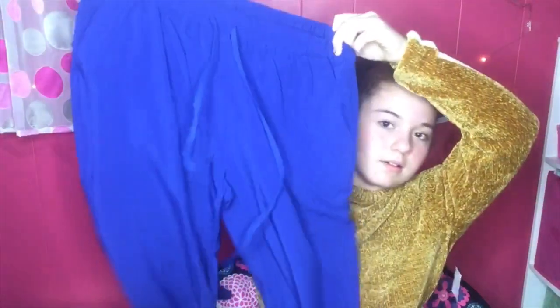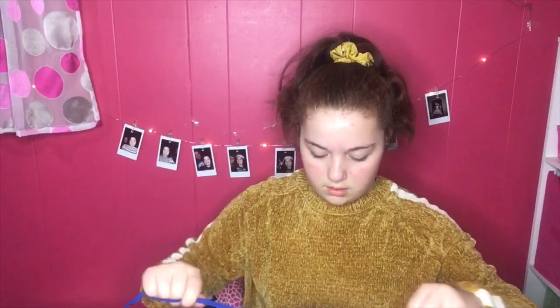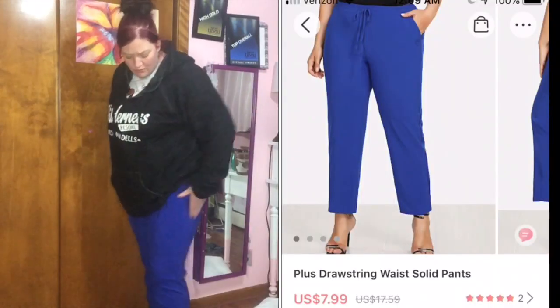Next item is a 5XL and it's for my mom — she wanted to try the plus-size stuff. It was $3.82. It's really soft — not what I was expecting. This is what it looks like. It's really stretchy with the waistband. Mom was hoping to wear them to work, so let's go try them on.